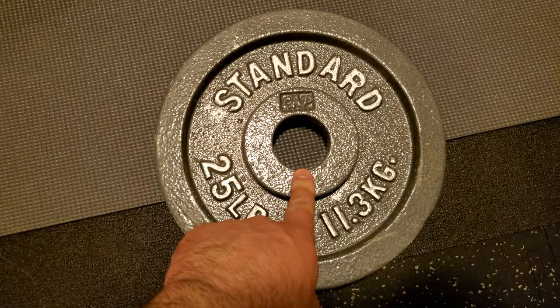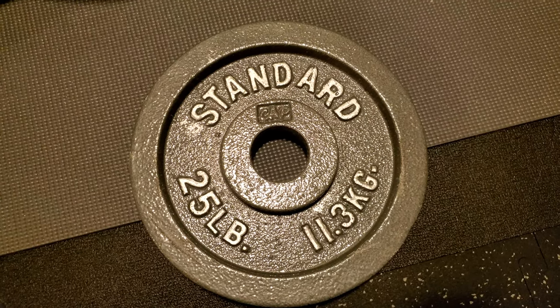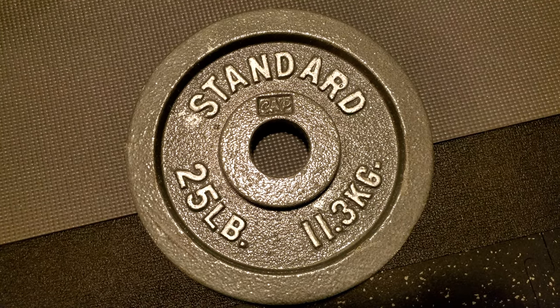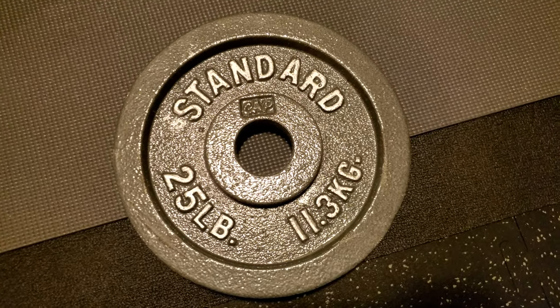This is the Olympic size — I believe that's two inches on the hole — it's not the small standard size. It's the regular Olympic, so it's going to fit your Olympic deadlift bars, your 45 pound Olympic barbell for benching, that sort of thing. Anyway, thanks for watching and take care — please like and subscribe, see ya, bye bye.